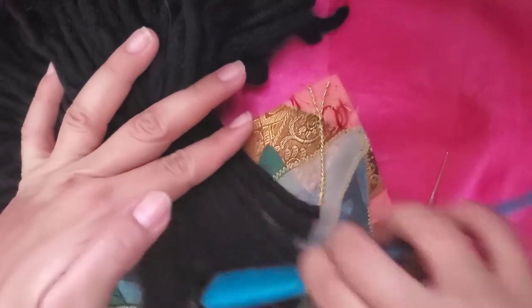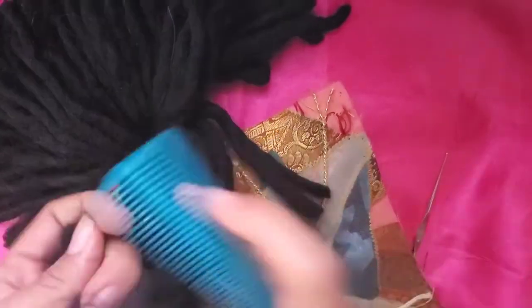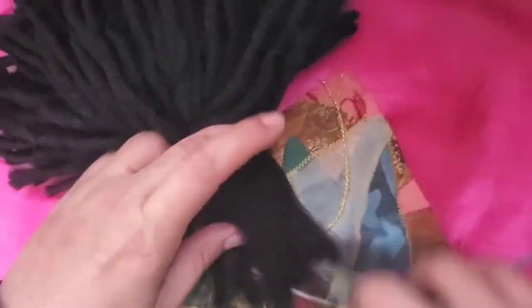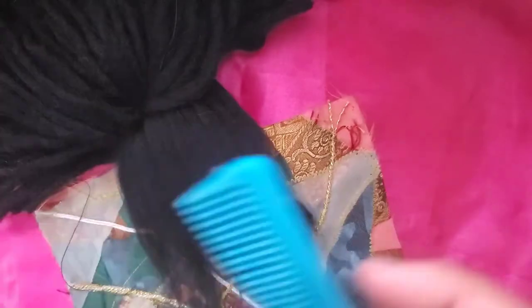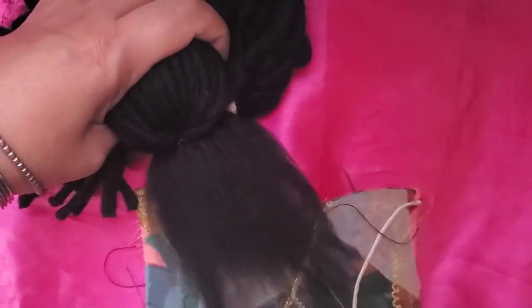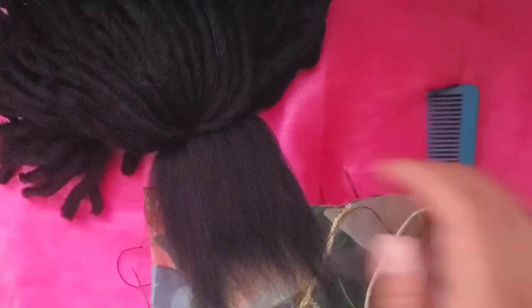What we are doing is separating the yarn to give that hair look. Continue combing the hair — you are going to remove a lot of material, but don't worry, you can use it for other projects. Comb until you have the volume and texture you need. This is also a good example for you to see the maximum length you can achieve with this technique and this yarn.